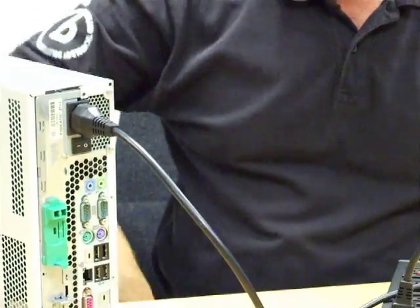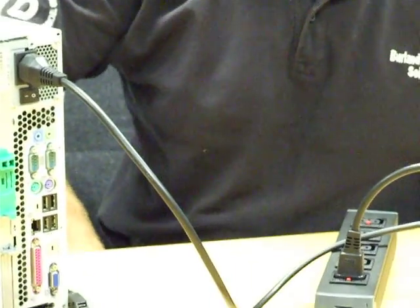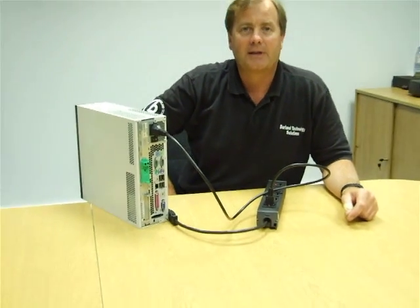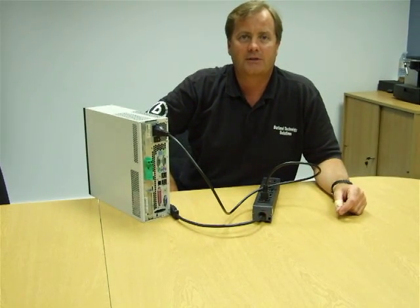This locking C13 socket and lead will take care of the weakest link in the power chain in your data center. For more details, please visit www.berland.com.